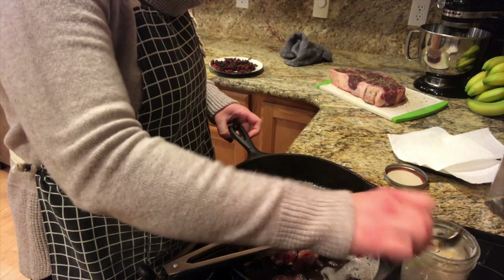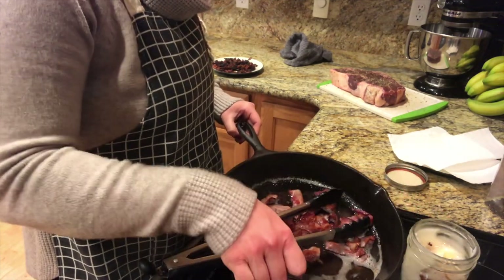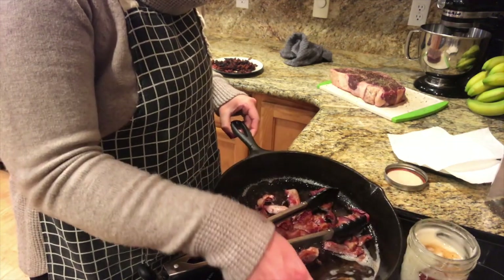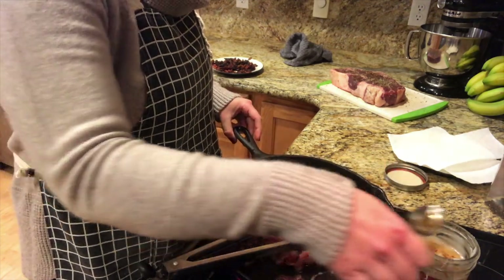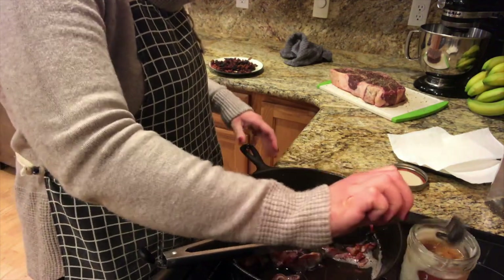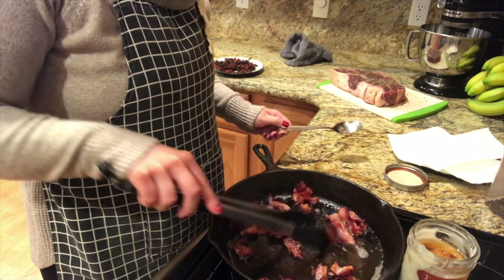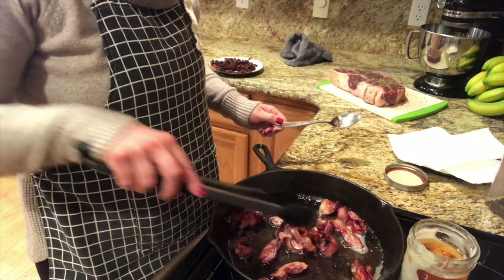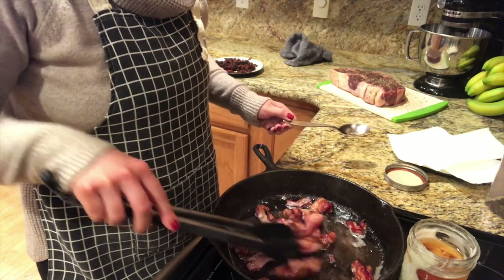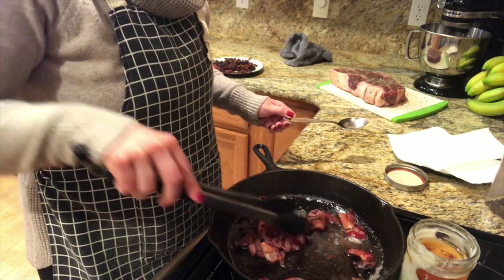I like to save my bacon grease, so I'm going to put some of it in this jar. I keep this jar in the refrigerator and use it when I cook. I'm going to leave a few tablespoons of grease in the bottom of the cast iron so I can brown my roast in it. I like my bacon really crispy, especially because I'm going to be cooking it with the roast — I don't want it to be soggy, but I don't want it to burn like the other batch, so I'm watching it really closely.